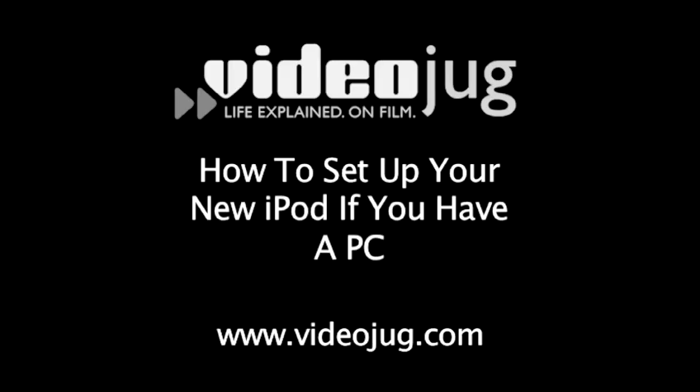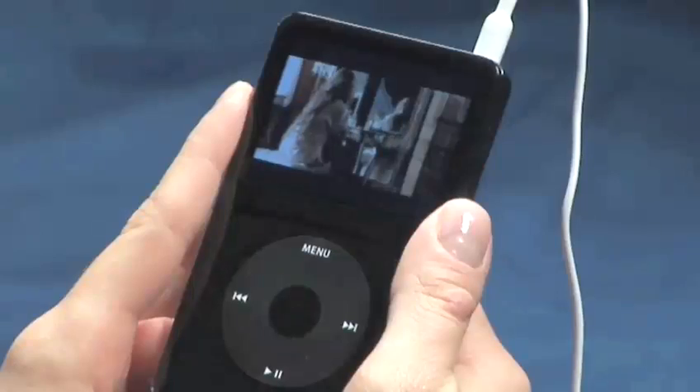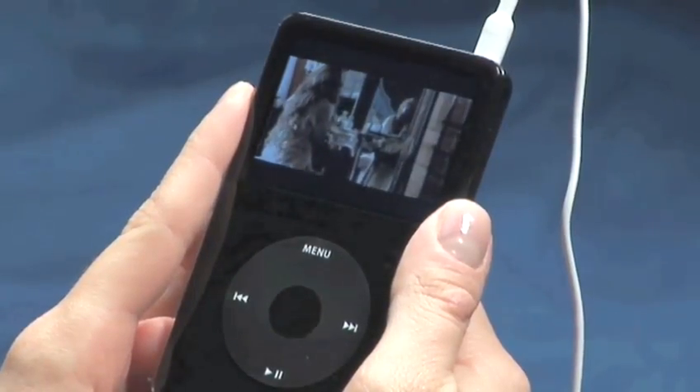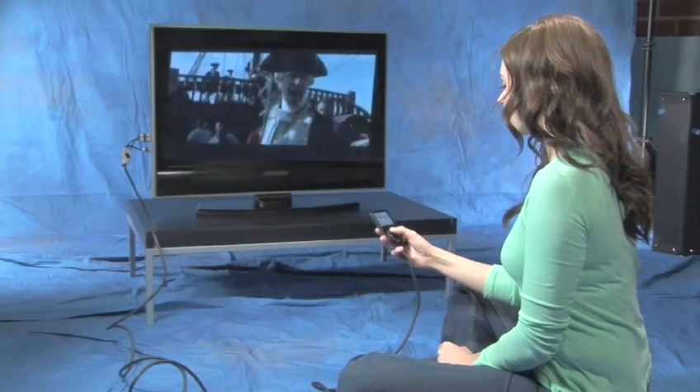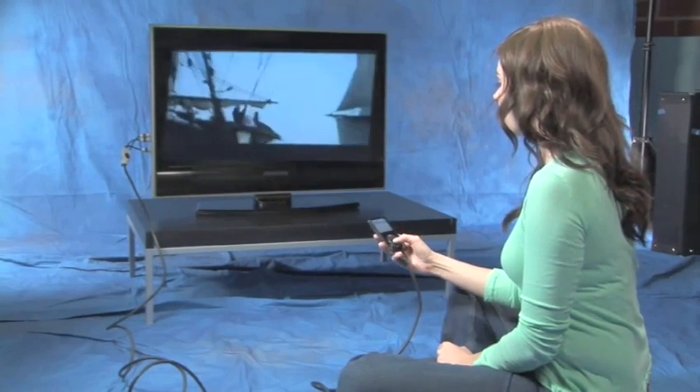How to set up your new iPod if you have a PC. Hello and welcome to VideoJug. You've got your hands on the awesome little iPod. Now you can carry all your music, photos, and videos everywhere you go. Let's get started.